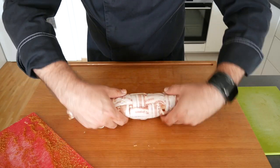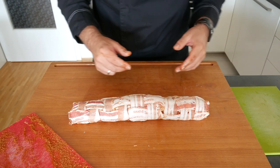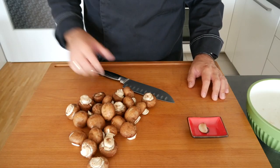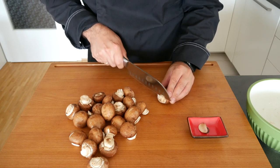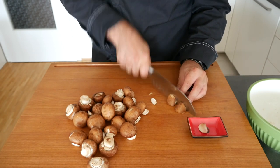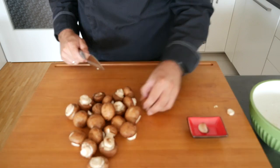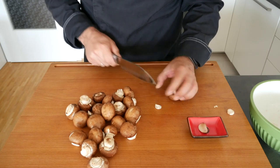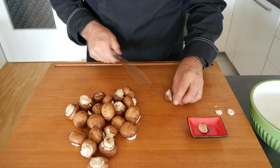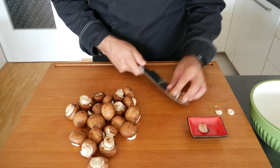We're now going to put this back in the fridge until we're ready to barbecue — it looks awesome. As for our garlic mushrooms, it's fairly simple: cut off the ends, quarter them, and put them in a pan on the side cooker. Let them come up to temperature with a little bit of olive oil. We're going to cut the garlic into fine little chunks as well.